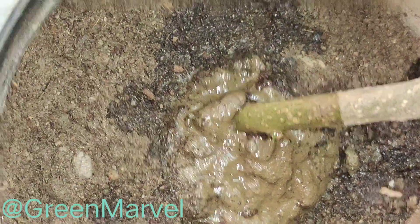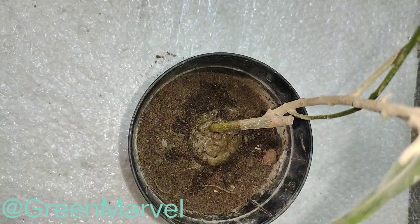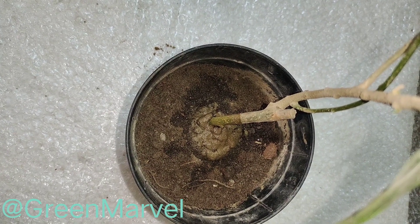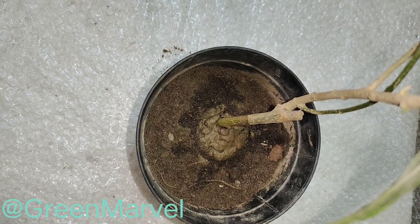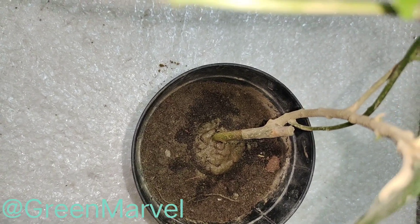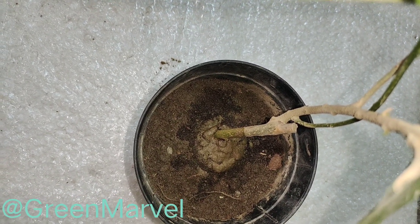We are also going to water the surrounding soil just so it stays a little bit moist, and we are going to keep it in a partially shaded area — we don't want too much sun on it at the moment. After a day or so we will be shifting it to the balcony. That is all about this video — I hope you guys enjoyed this one. Bye for now!